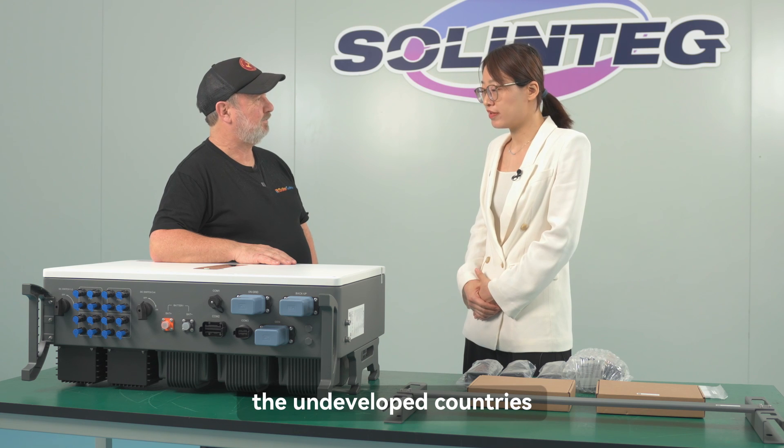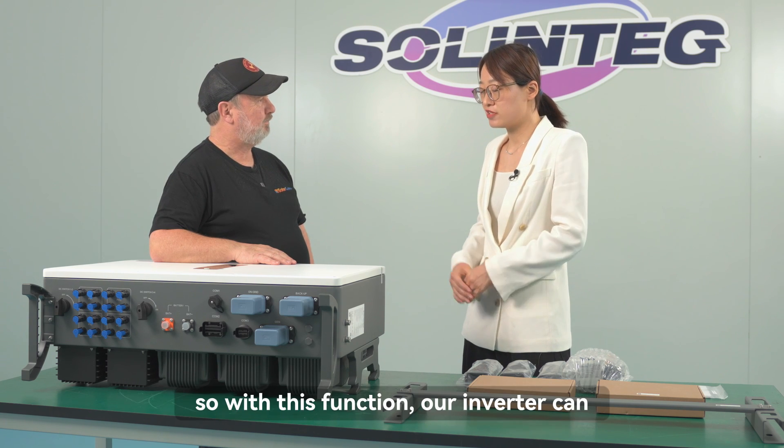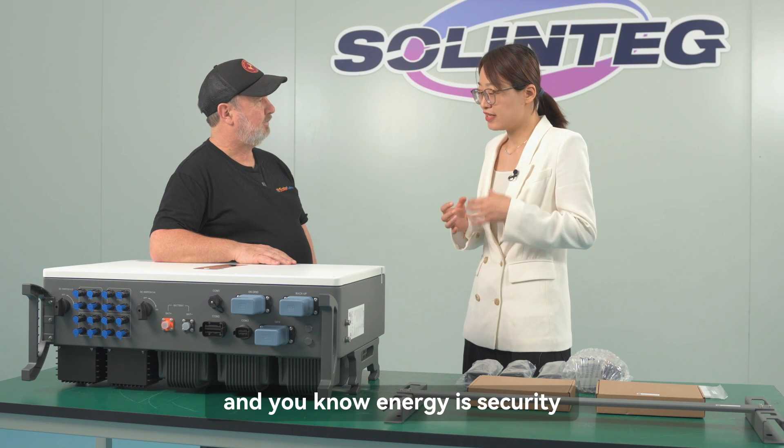In some countries, especially developing countries, there are problems with the power supply. With this function, our inverter can secure the customer's energy security.